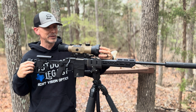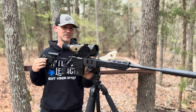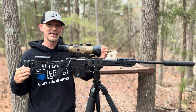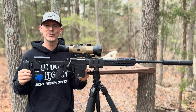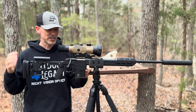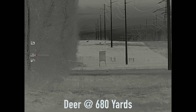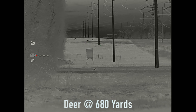A 75 millimeter objective lens. Why does it have such a big objective lens? It's a four power base magnification, which means it's going to have a narrow field of view. But if your average shot is 200 yards and further, this is the scope you definitely want to take a look at. If you are a long-range shooter and you want to put those skills to use at night, definitely take a look at the Hybrid 75.